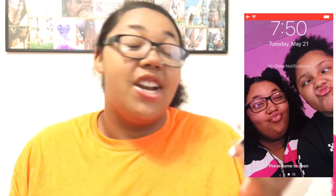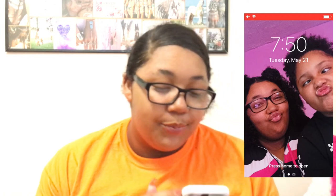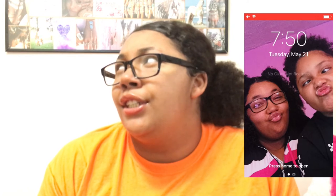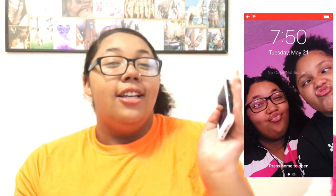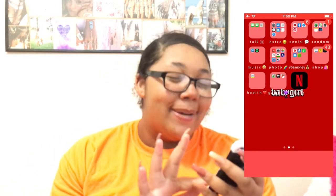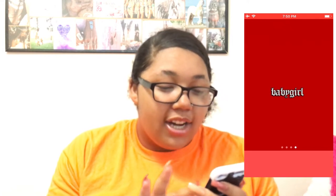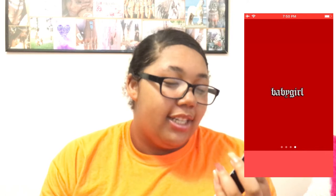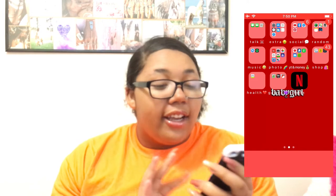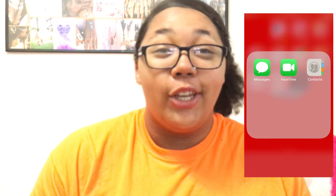Okay, so it started. This is my background — it's a picture of me and my cousin, taken on Easter. And then on my home screen I have this background that's like a really cool red, like a rose type of red, and I like that color of red.